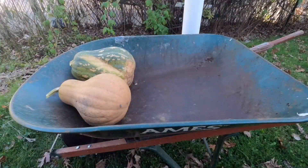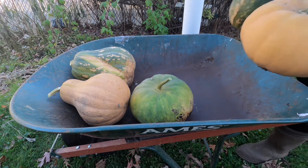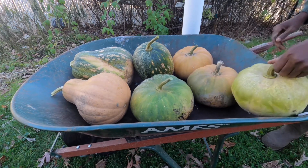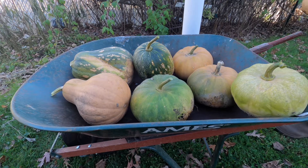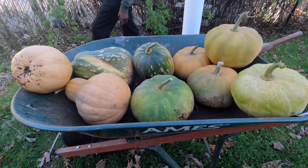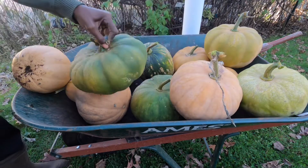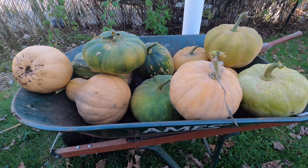Now it's time to pick up all the pumpkins that we cut. We're going to put them in our wheelbarrow so we can bring them to the basement. This year we have a lot of pumpkins. Also, if you have pumpkins that are not looking really good, you want to eat those first so they don't go bad. The ones that look nice with solid colors can store a little bit longer.